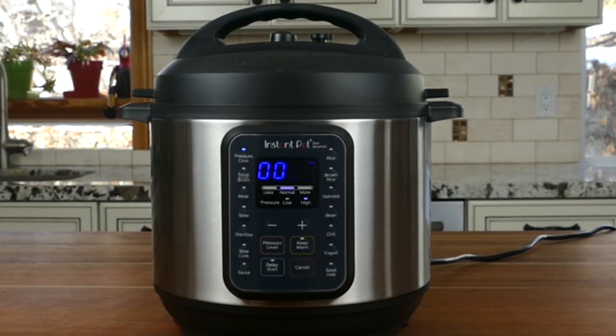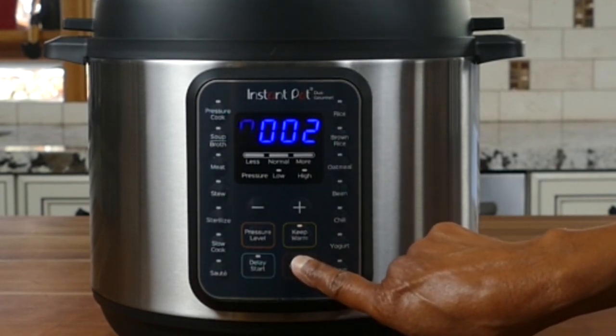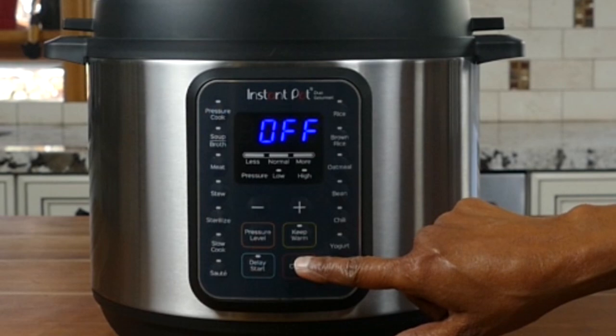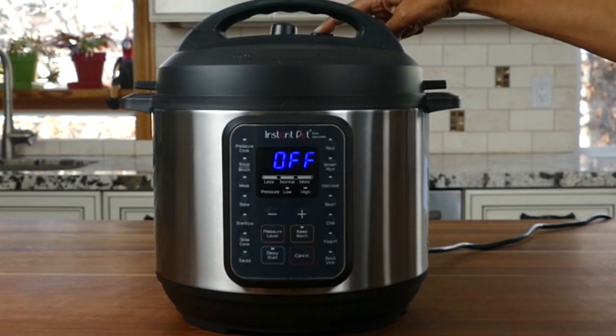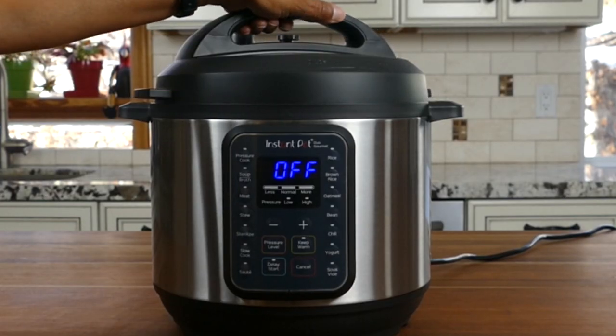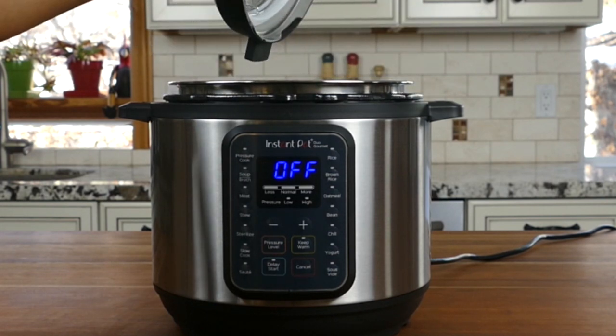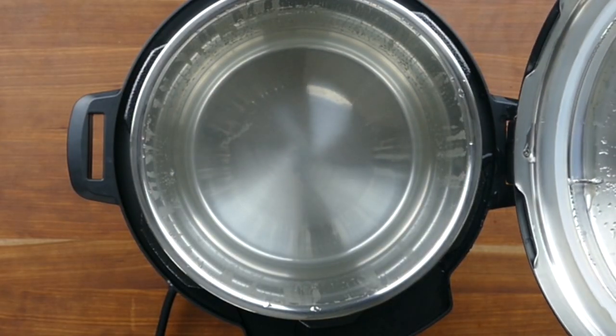Eventually the float valve will go up and the Instant Pot will be pressurized. Soon the display will change from 'On' to 00:05, and then it'll count down from five to zero — I've sped up the video so you can see how it happens. Once it gets to zero, if you have Keep Warm mode on, it'll count up from zero. Now let's do a quick release by pressing the steam release button. Eventually the float valve will go down and you can open the Instant Pot by turning the lid counterclockwise and lifting it straight up — watch out for the steam.